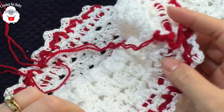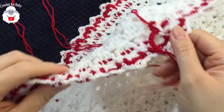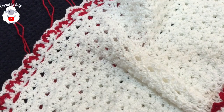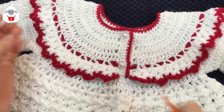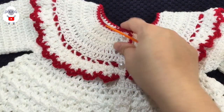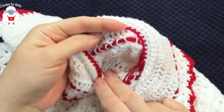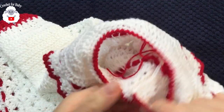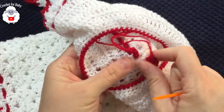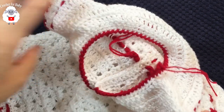Before tying the knot, pull on the ribbon chain so it looks even all around. The back of the dress now has buttons added. I did the same ribbon weaving through the row of v-stitches on the yoke — it's optional, but I wanted to show how. Undo the extra chains and tie a little knot on each side at the end.